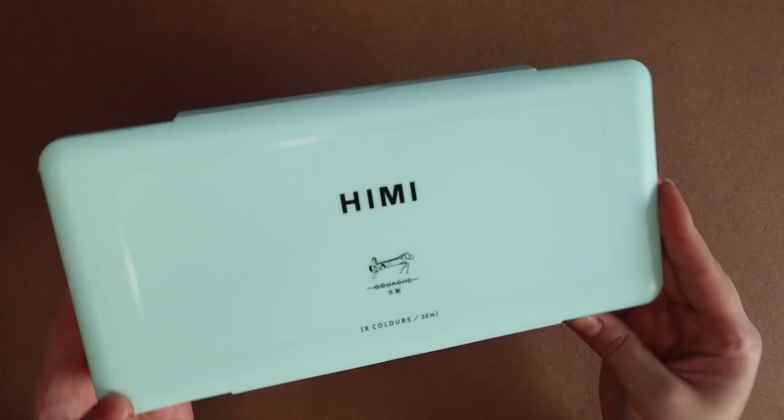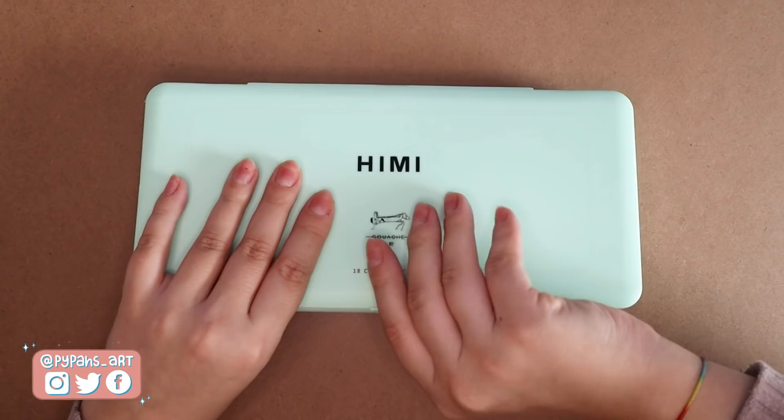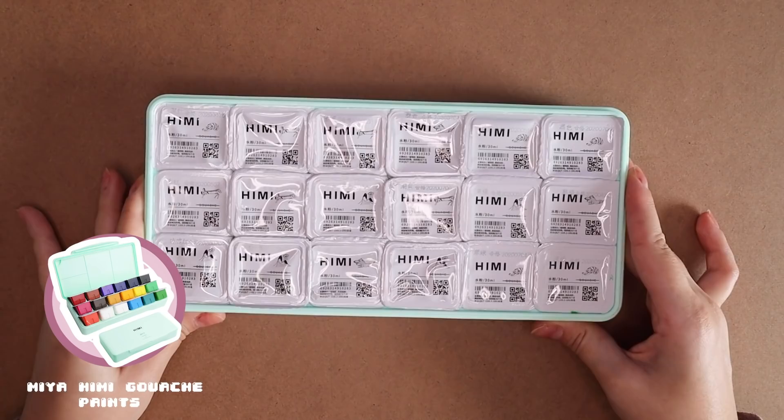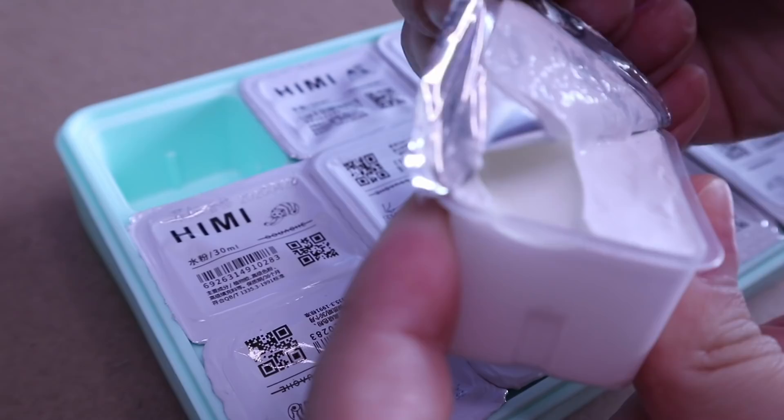Hello everyone, welcome back to another video. Today I am going to be trying out these Miyahimi jelly gouache paints. I've seen these going around for the past like months slash years. I feel like I'm a little bit too late to the party, but they just look really fun to use so I got my own set. I got the 18 color set and the packaging itself is so cute. Have you seen this cute little mint color? I'm obsessed and I'm really excited to try them out.